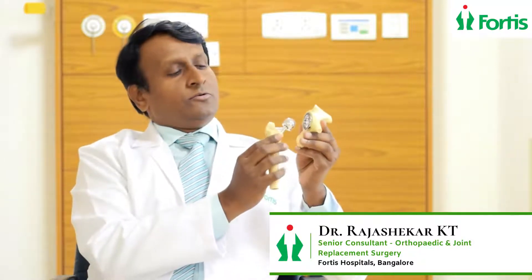This is hip replacement. What we do is put a cup with a shell liner made of plastic, and we have an uncemented stem with a bearing surface — either a metal or ceramic head. With this joint, the patient will be able to walk freely and comfortably without any pain, giving very good pain relief and very happy patients.